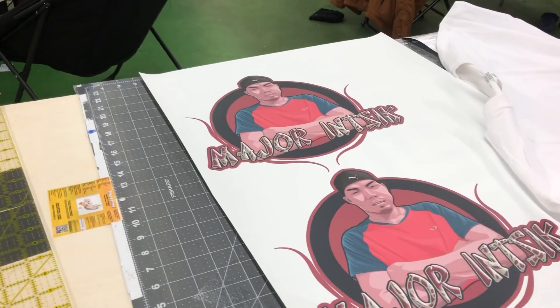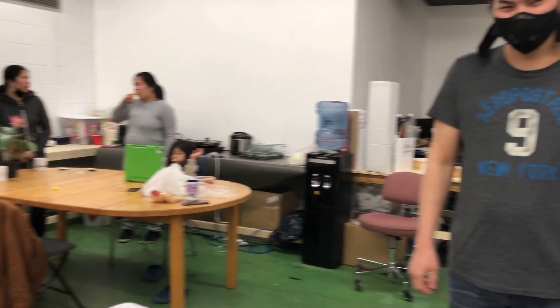Ito yung ating artwork. Ayan, ayan si Kuya. Ayan yung mga kumakain. So ilalagay natin sa t-shirt muna. So yung una sa shirt.